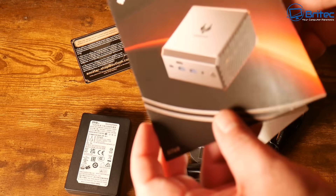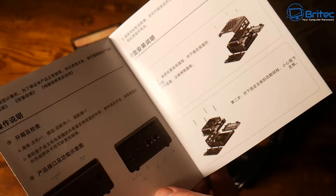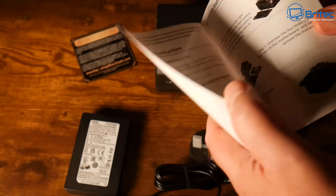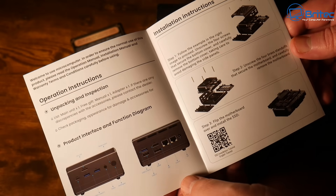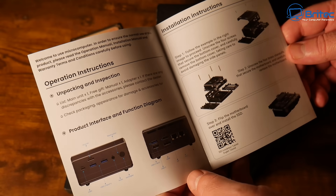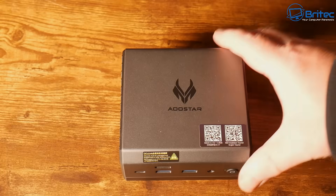You get a user manual with colour pictures and English text. There's also some Chinese text and QR codes on the back which you can scan to download the full manual from their site. It's all nicely laid out to explain exactly what you're getting inside your mini PC.